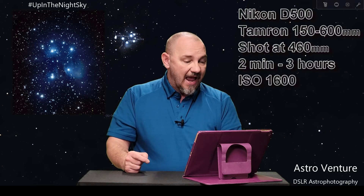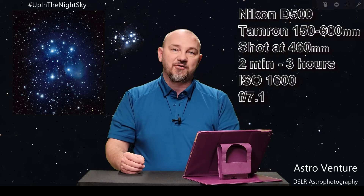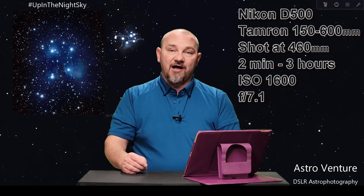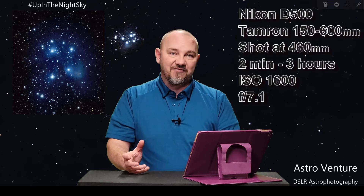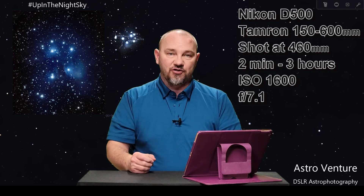My aperture was at f/7.1. The reason I went with that aperture is because if you look closely, you'll see in this image a bit of the star flaring that happens. That comes from tightening down your aperture, provided you're not using any kind of a filter. That's how you can do it with just your equipment — tighten down that aperture a bit.